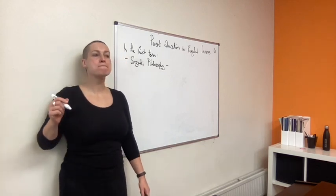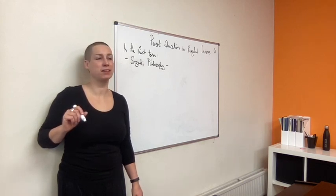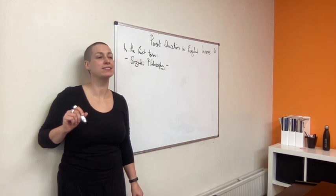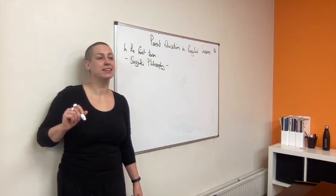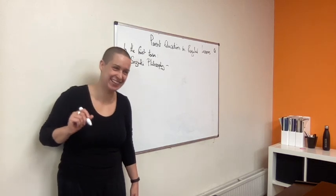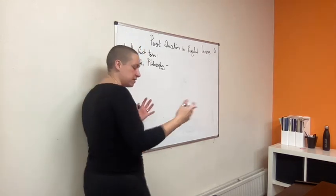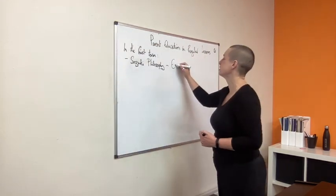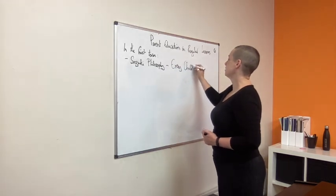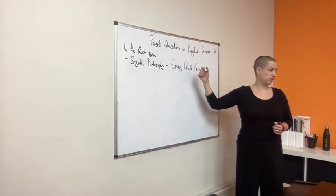The first word is 'every.' Who are we working with? Child. Three letters — sounds like 'can.' Every child can. That is the big way it gets talked about in the Suzuki world, and in America that's actually the course you take before you become a teacher.